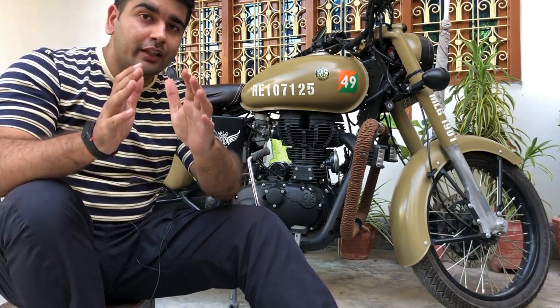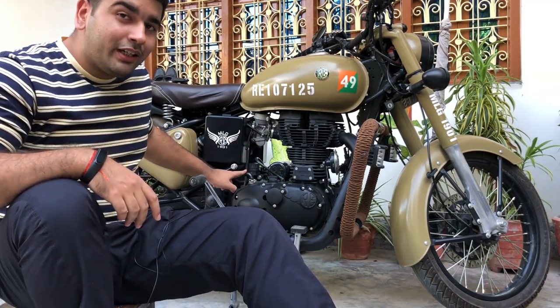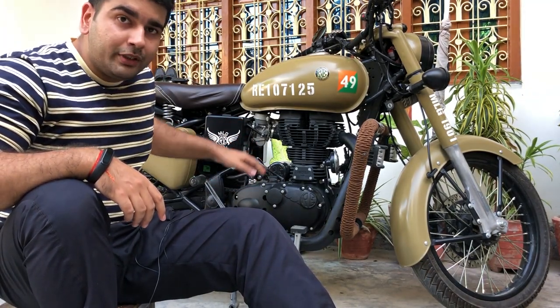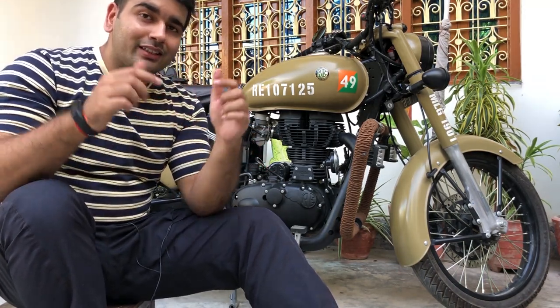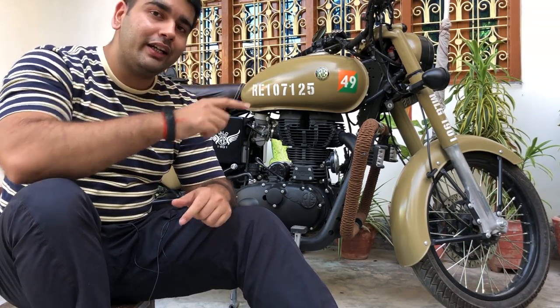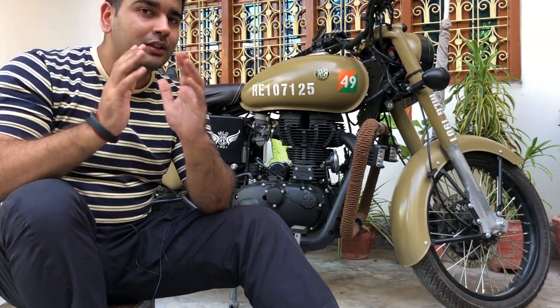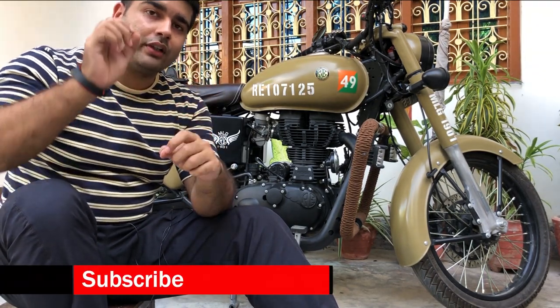Hey, what's up guys, welcome back to my channel. This is Vishwesh and today we'll be talking about this very pipe that all of you have been asking about — what this pipe is, what does it do, what are its pros and cons. Everything will be discussed in this video, so make sure you watch all the way till the very end and subscribe to my channel so all my informative vlogs reach you first.